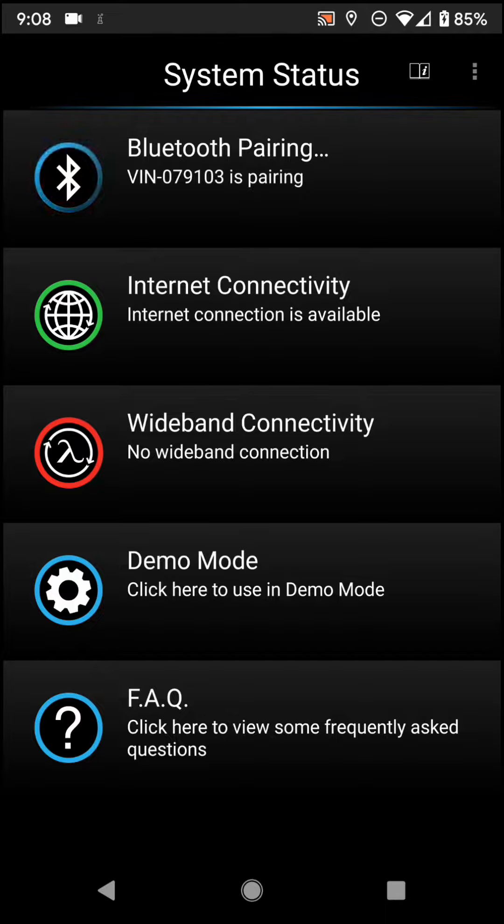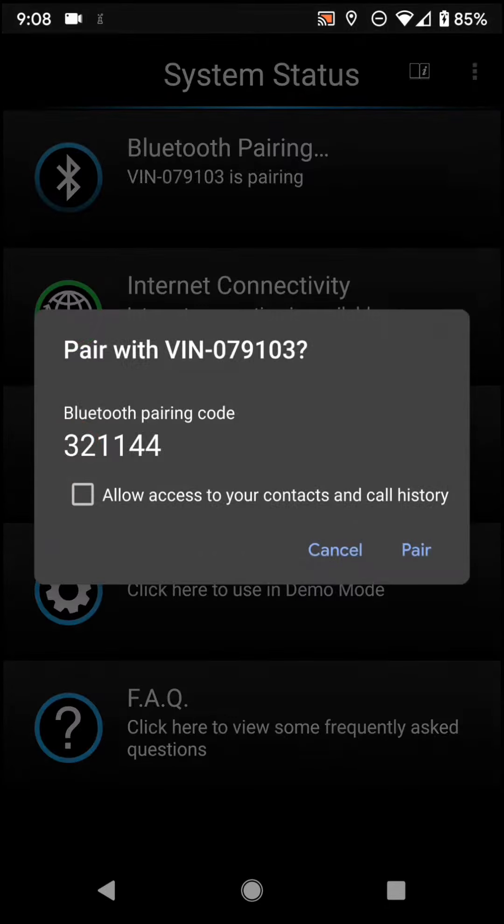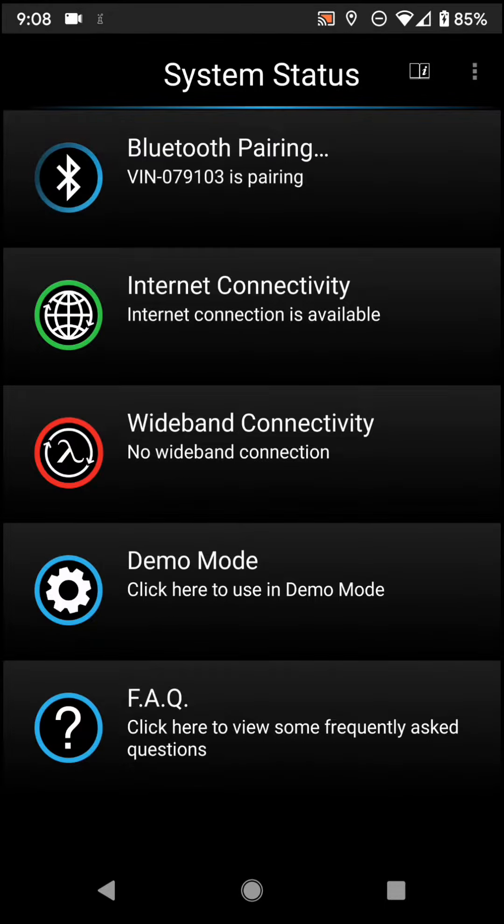Now, this will be different on an iOS device. On iOS, you'd have to go to settings, Bluetooth, find the same number — VIN-079103 — pair it, and then you would bounce into the FP3 app. You can no longer connect in iOS through the app; you have to do it through settings. So we'll go ahead on Android here and hit pair.